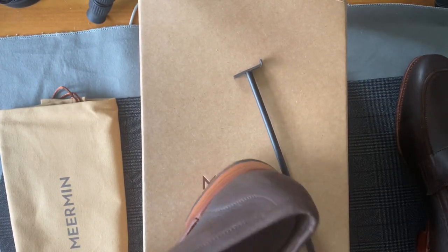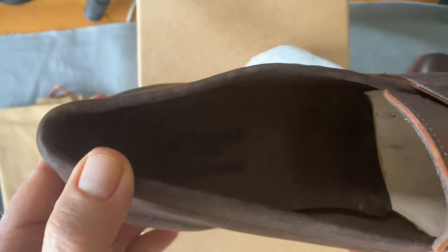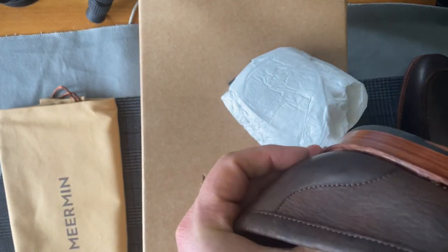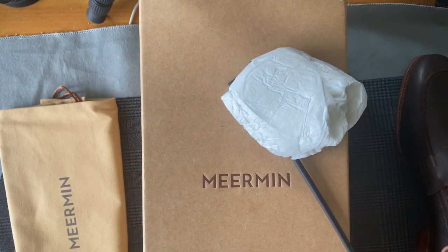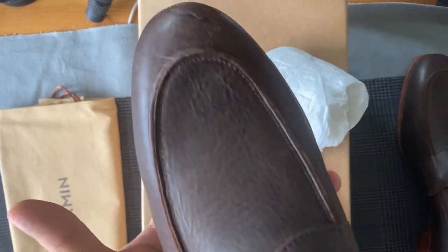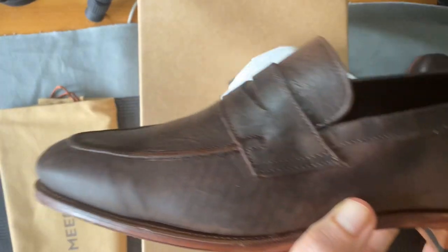I can also get a lot of really cool materials from Meerman that I can't get anywhere else, so I love the way they have that set up. Anyway, this is my first pair of loafers from Meerman, again on the Ron Last. It's round, it's easy, and I will take some pics later today and let you know what I think.